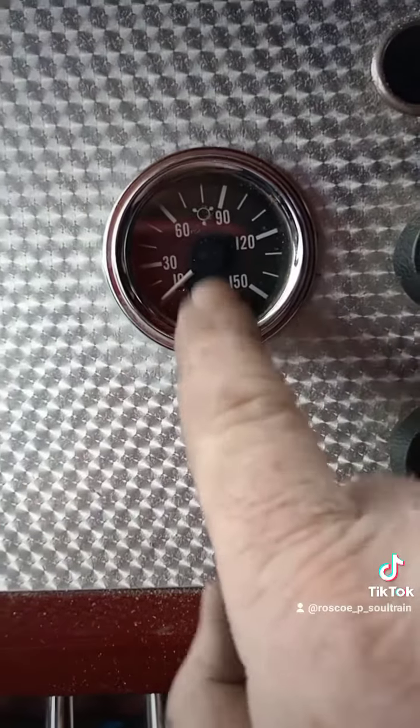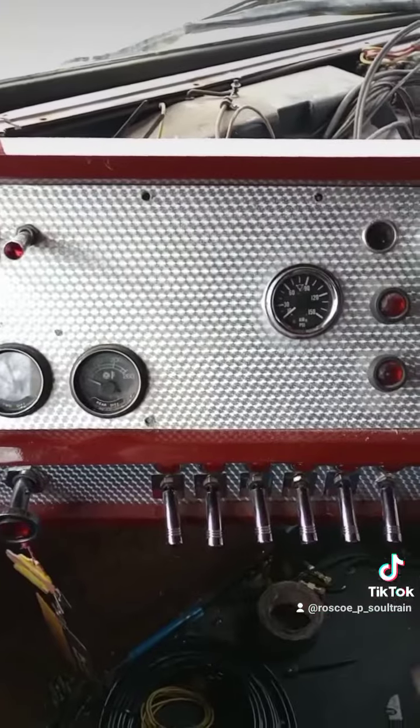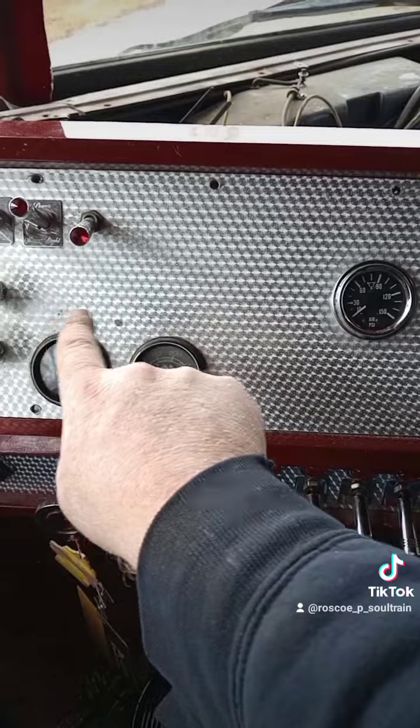Oh yeah, and that other line goes to this new air gauge in the dashboard here, that I robbed out of one of my other parts trucks. Kind of like I have plans for more gauges, don't you think?